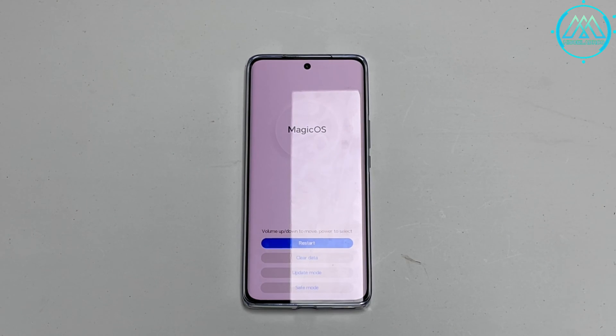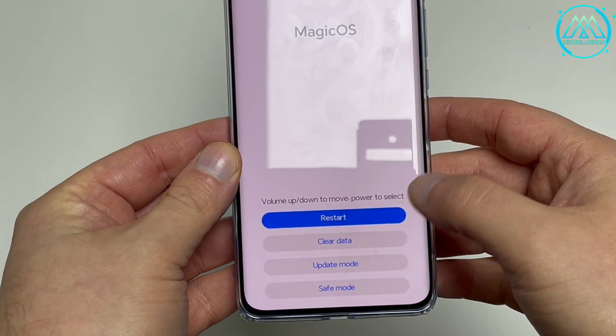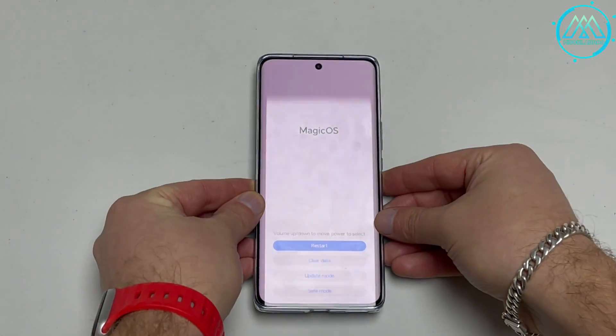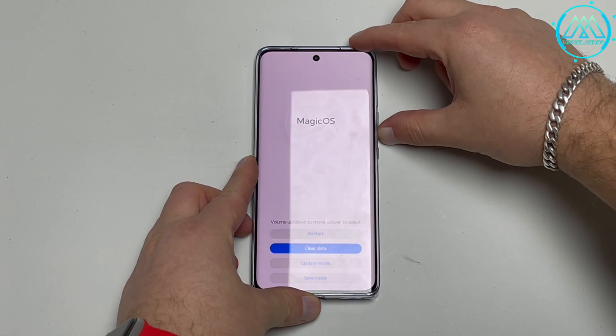We are now in recovery mode. In order to navigate in this mode, we have to use the volume buttons and the lock button. The volume buttons do the navigation functions to go up or down respectively in the options menu, and the lock button is the accept or confirm button.